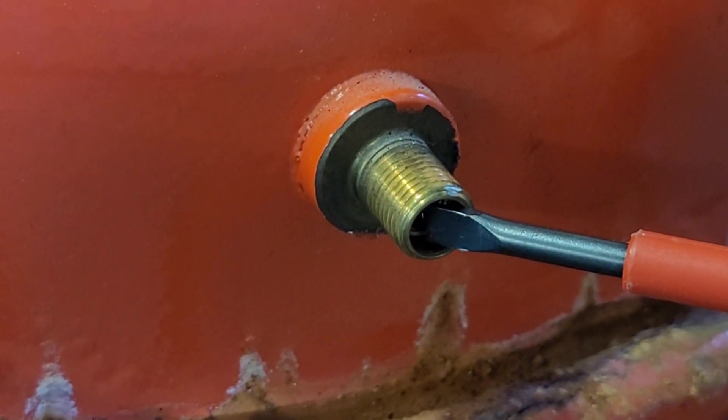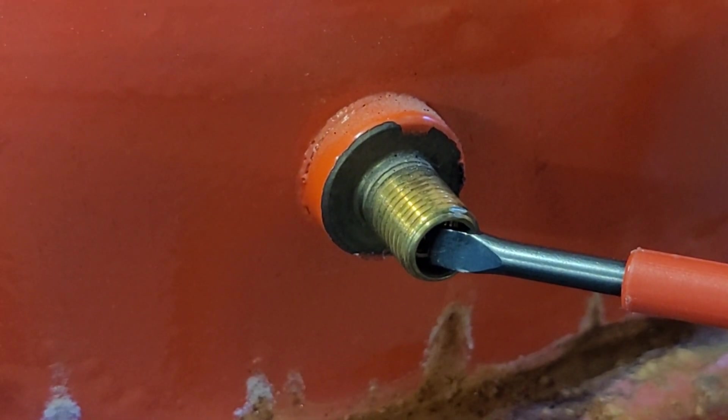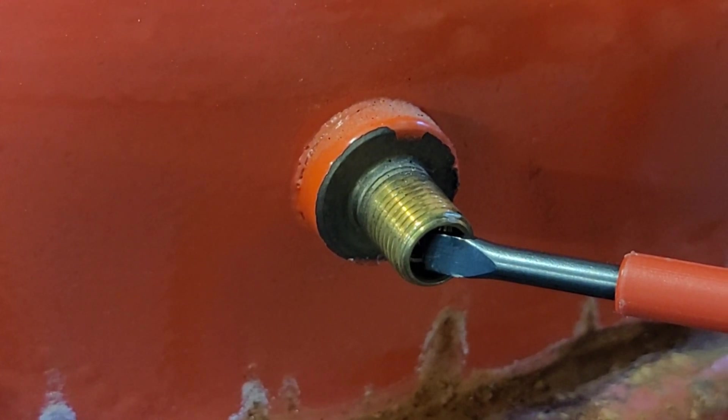Pero antes es primordial soltar el posible aire que tenga el vaso de expansión, presionando con un destornillador sobre el obús, porque si no, al desenroscarlo luego, se nos puede salir disparado y nos podría hacer bastante daño.